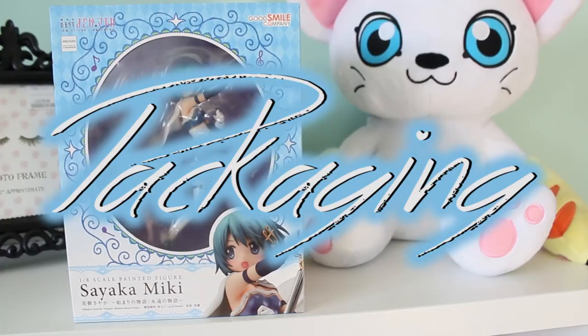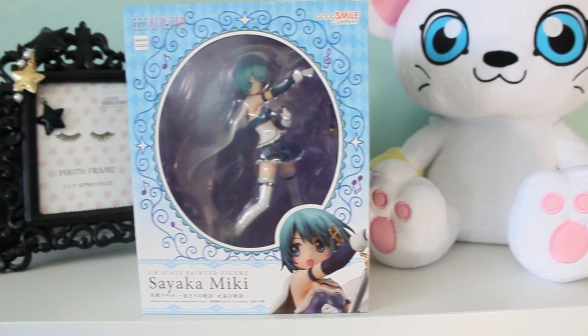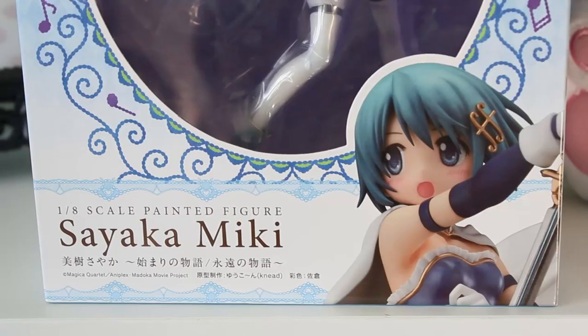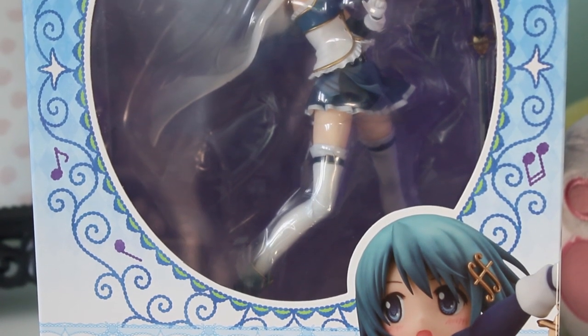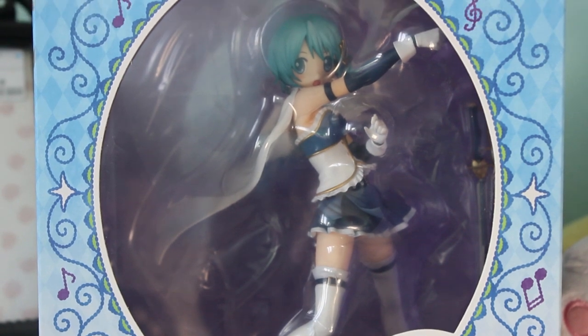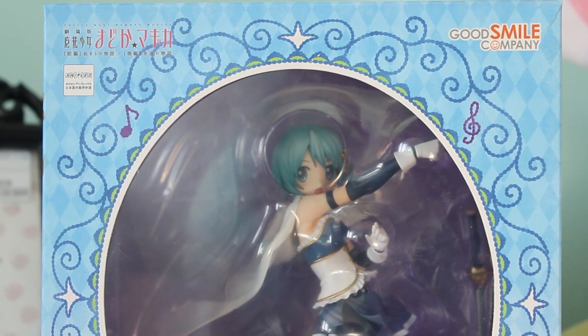Before we go ahead and open the figure, let's have a look at the box. The box is very well designed. It has a frame at the front so you can see the figure without having to unbox her. I think this is a good feature for people that like to display figures in their original boxes. The box has Sayaka's pastel blue signature color, and around the frame there's this beautiful ornate design including some notes and a music key.